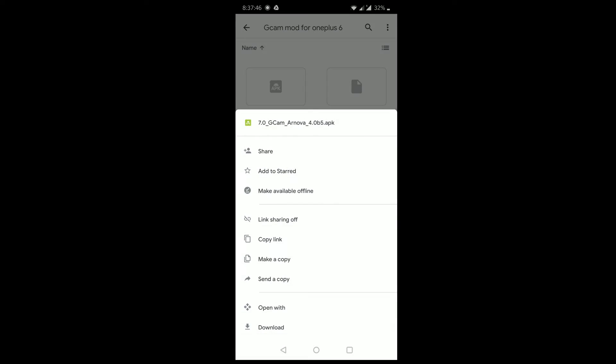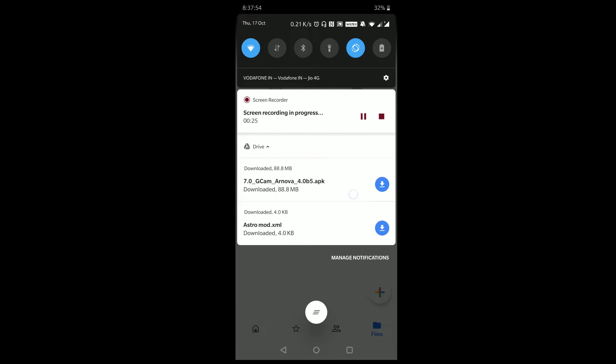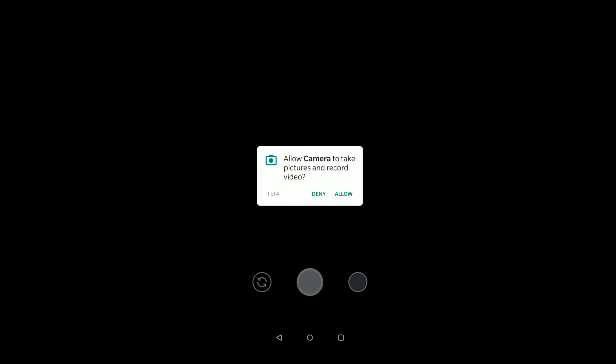The first one is a link to the APK and the second one is the astrophotography mod. Let's install the APK — click on the install button and wait for a few seconds. There you have it. Click on the open button and give the necessary permissions.